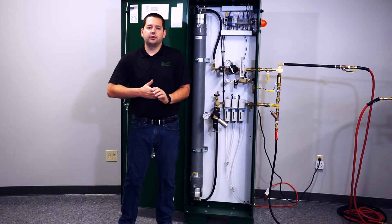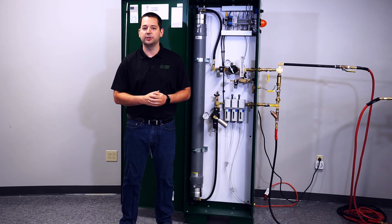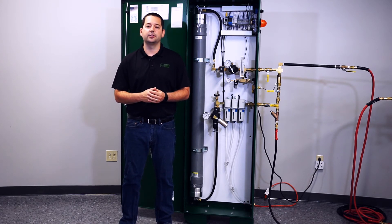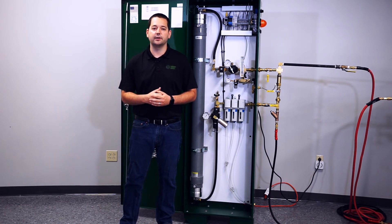That concludes all the installation procedures for the PGEN50 nitrogen generator. If you have any questions or if we may be of any assistance, please feel free to contact us at 314-432-1377 or visit our website at www.ecscorrosion.com. Thank you.